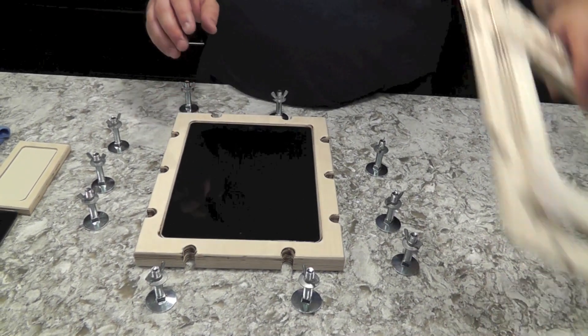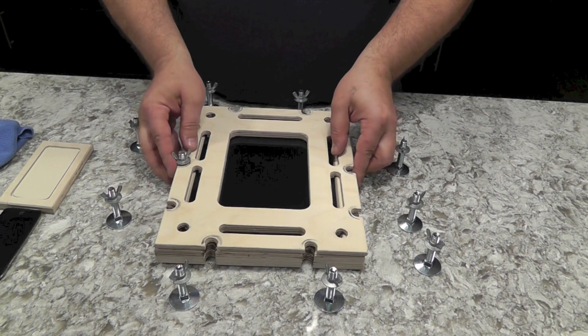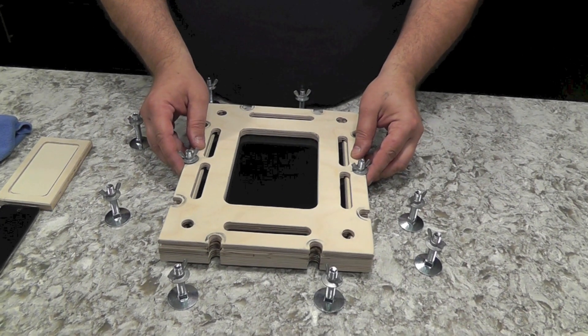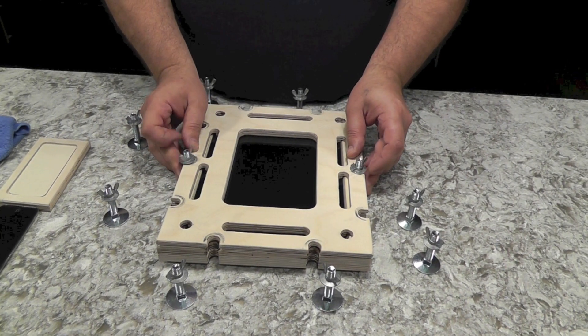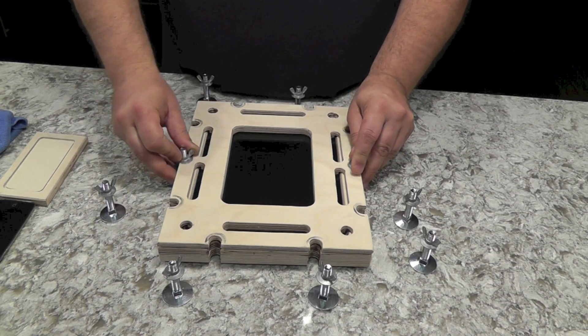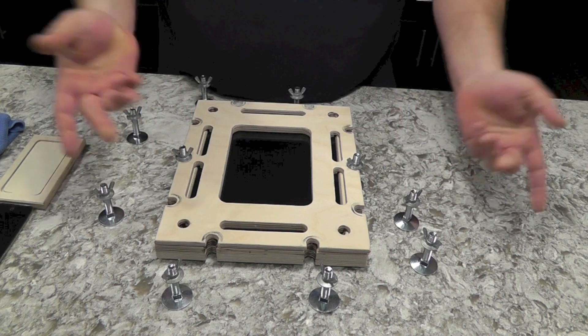Set it into the lower half, place the top piece on, and start with your two center bolts. Go ahead and get it aligned where all ten holes are matching. Tighten until it stops — don't overtighten it yet.